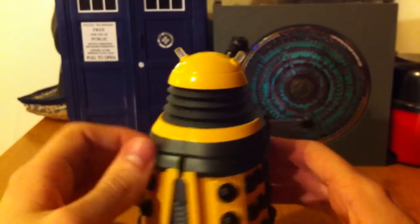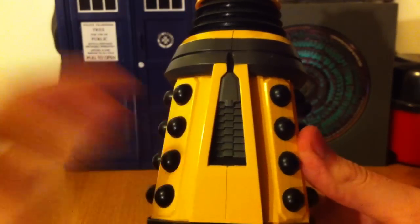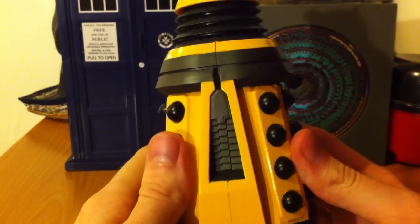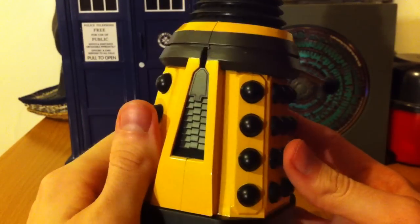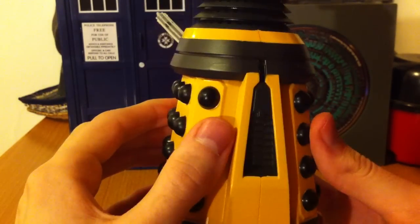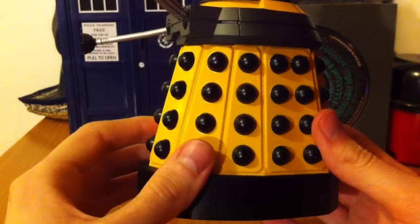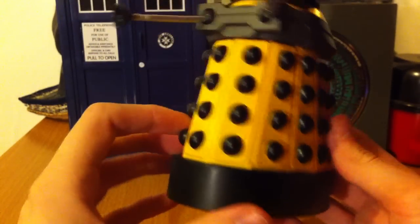If we look at the back, it's fairly detailed for a Dalek I suppose, but compared to other figures there's not a whole lot of detail. That's not really down to manufacturing quality — that's just down to it being a Dalek, and Daleks don't really have a whole lot of detail anyway.